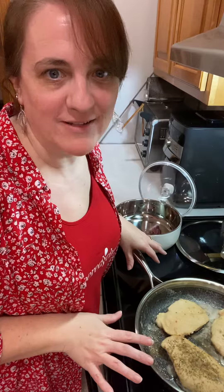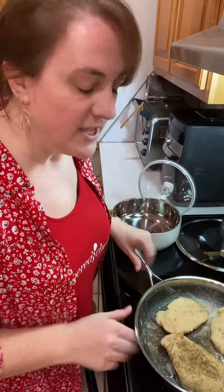Hi guys, Chef Leah here and I'm actually making chicken marsala tonight in our 12-inch stainless steel pan. It's a great pan for this.